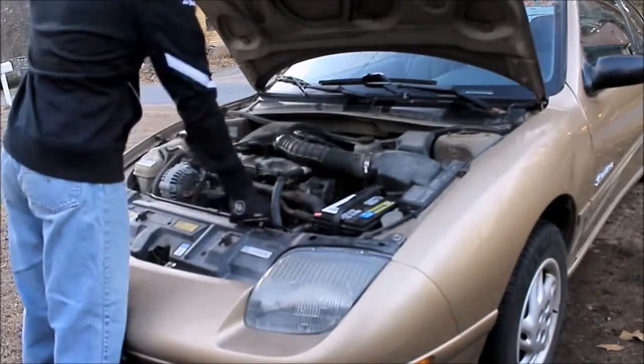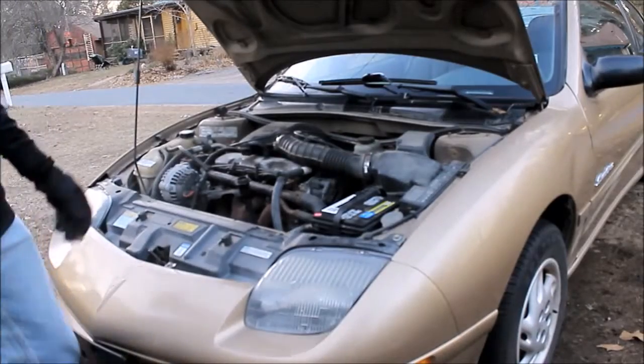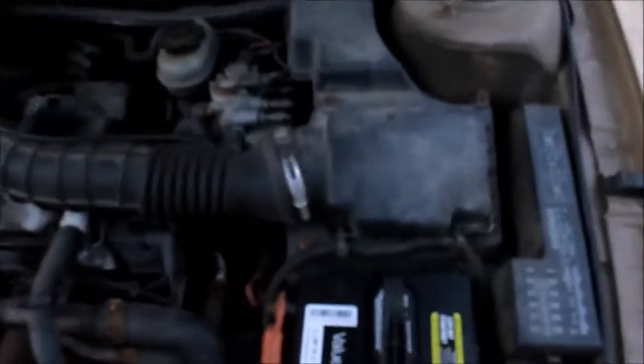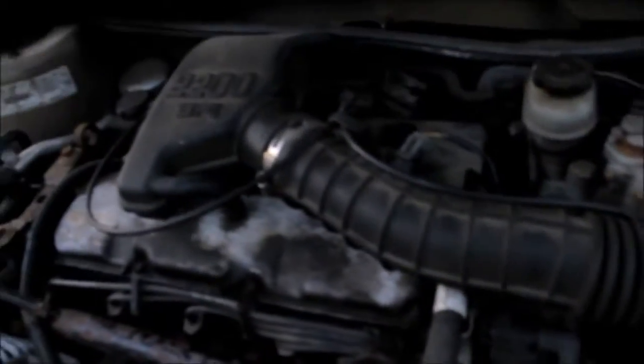The first step is going to be to pop your hood and find your air box. Your air box is going to be the small black box that's connected to your engine with a tube, and that's how you'll be able to identify it if you're not a huge car guy.